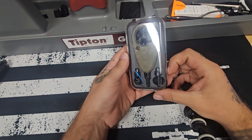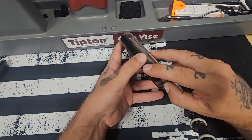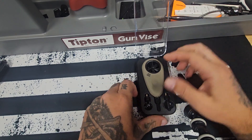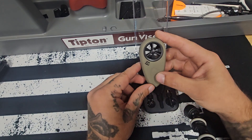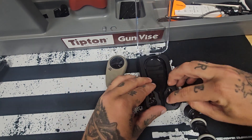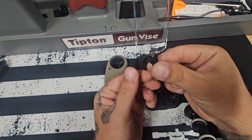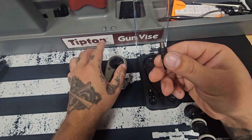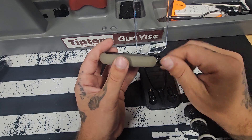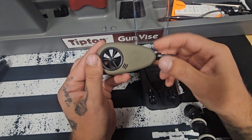It comes in beautiful packaging with a nice handheld case — the case is kind of rare to get open. Good handheld device that connects via Bluetooth to your phone. We have a headphone jack plug, so any of you that still have headphone jacks on your phone, this just screws right into the bottom and you can attach it straight to your phone.